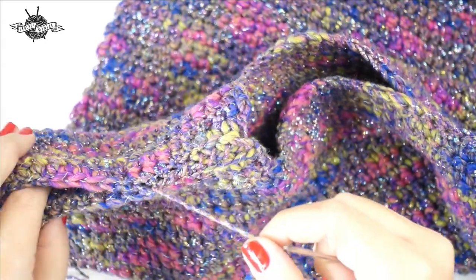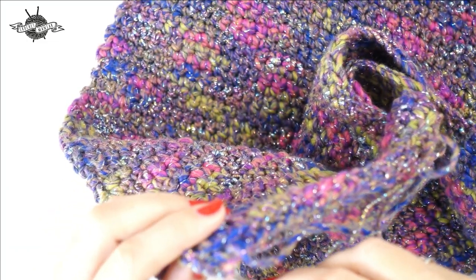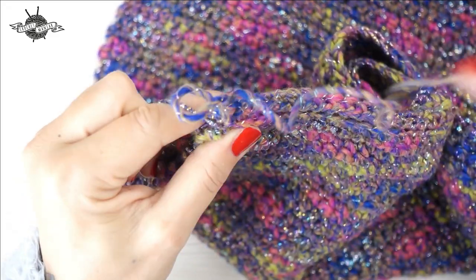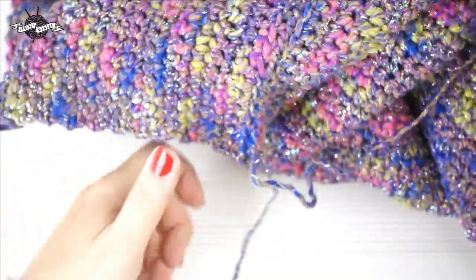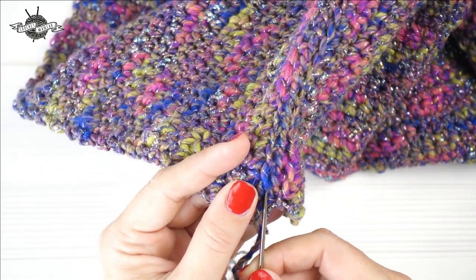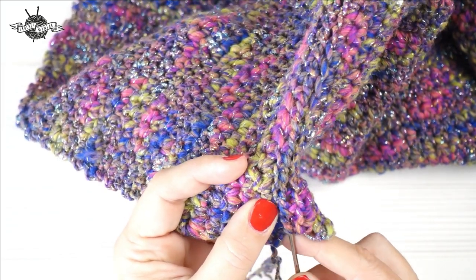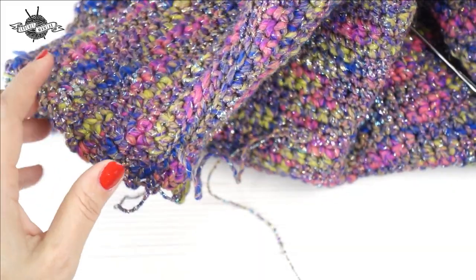Do this on both shoulders. Don't forget the last maille serrée. You can pass through twice at the end to block the yarn well, then finish with a sewing knot: pass through the loop and pull tight. To hide the yarn tails, simply thread them through the stitches with the needle, then cut flush once hidden.